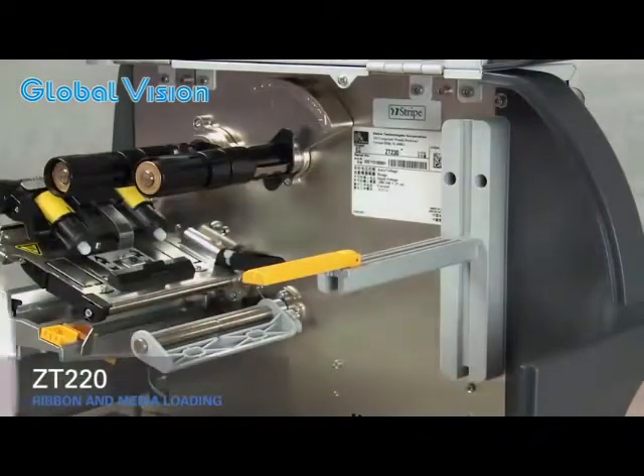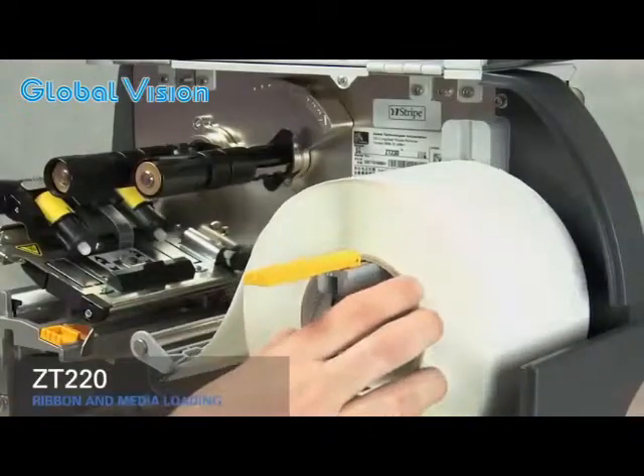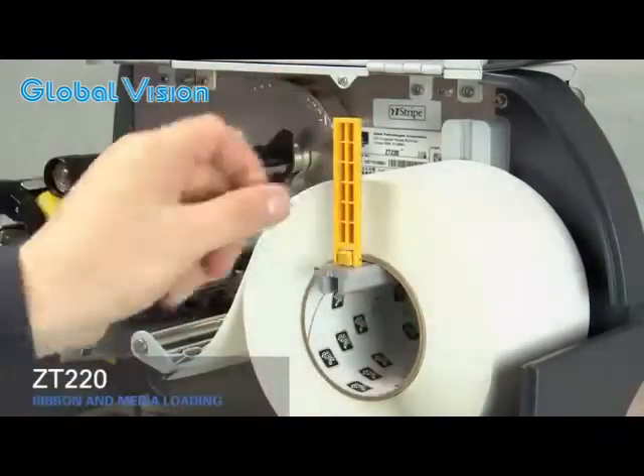Place the roll of media on the hanger and push it back. Flip up the media supply guide and slide it in.